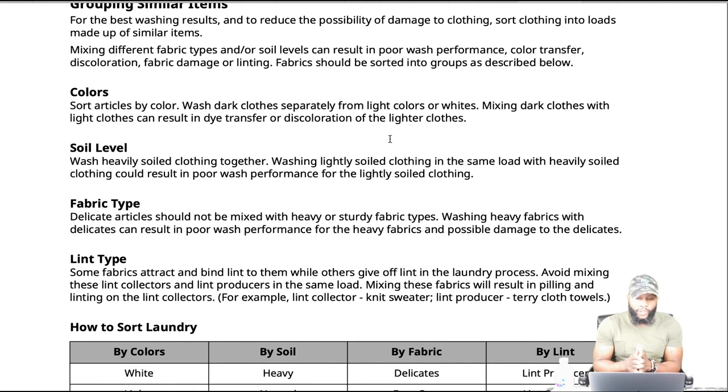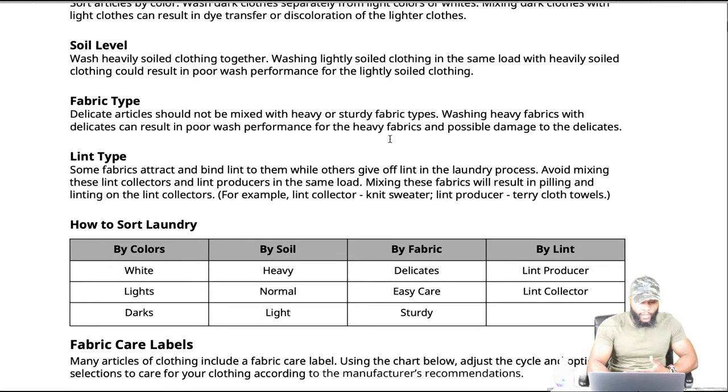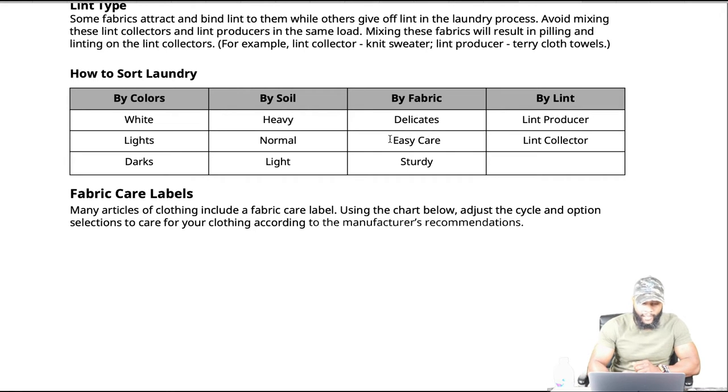Fabric type: delicate articles should not be mixed with heavy or sturdy fabric types. Washing heavy fabrics with delicates can result in poor wash performance for the heavy fabrics and possible damage to the delicates. Lint type: some fabrics attract and bind lint to them while others give off lint in the laundry process. Avoid mixing lint collectors and lint producers in the same load, as this will result in piling and linting. You can also sort by fabric care labels.